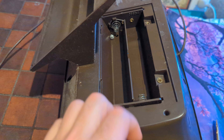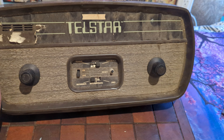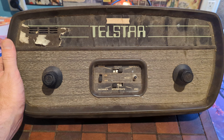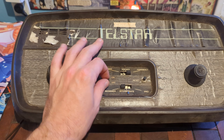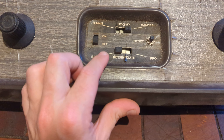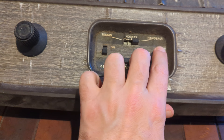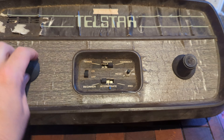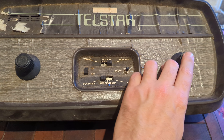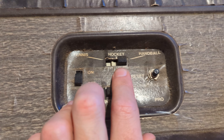The battery compartment's not damaged — that's a surprise. I should say I got this at a yard sale probably about 25 years ago. On the front we've got the on/off switch, beginner and intermediate difficulty settings, a reset switch, and the knobs. We get handball, hockey, and tennis.